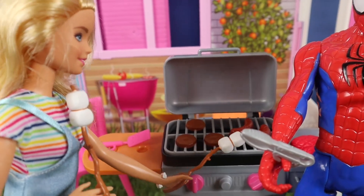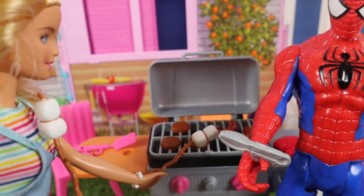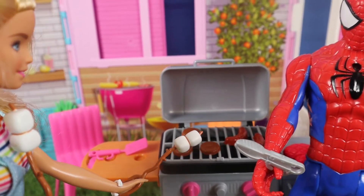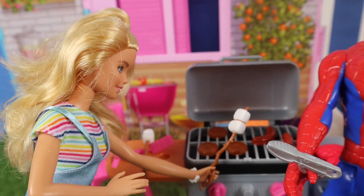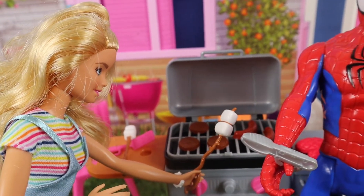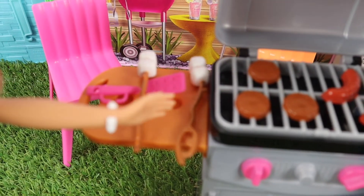They're going to be tasty — we can have dessert first! I thought you would like this idea, Spidey. I love marshmallows. Me too, man. Okay, that's one — I'll put it to the side. Yum yum yum! And now I'll do the other one. Mmm, I like it when they go on fire. Okay, we can just leave them there to cool down.